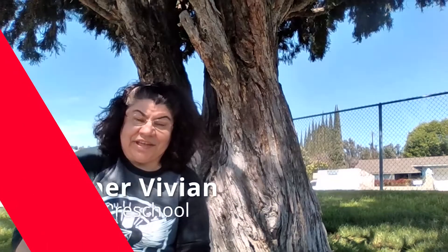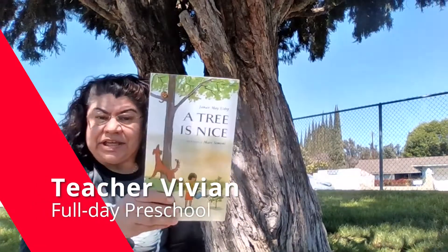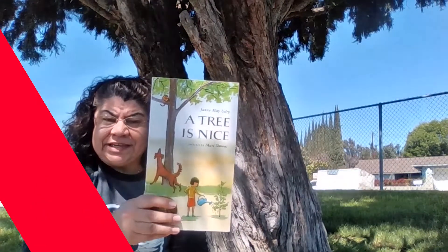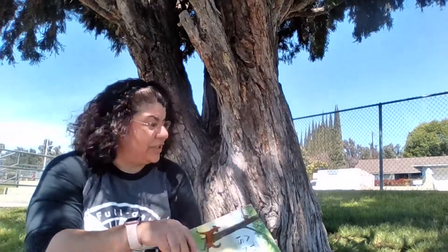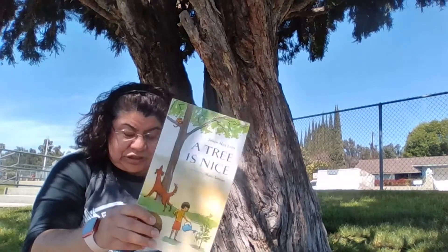Hi, I'm Teacher Vivian, and today we're outside because our story is A Tree Is Nice. And here at this school, we have a nice big tree here that also gives shade, just like the tree in the story.